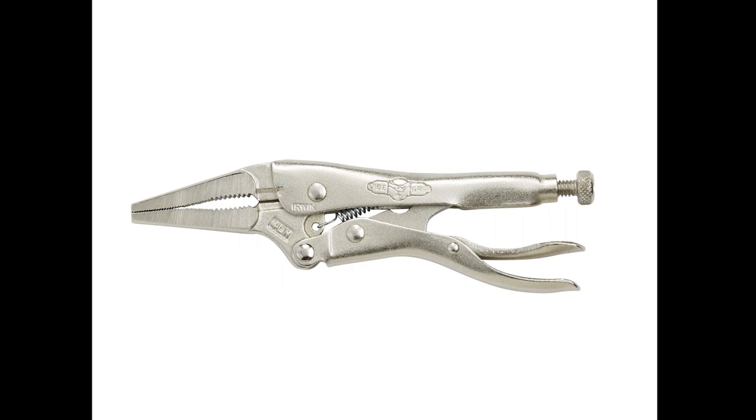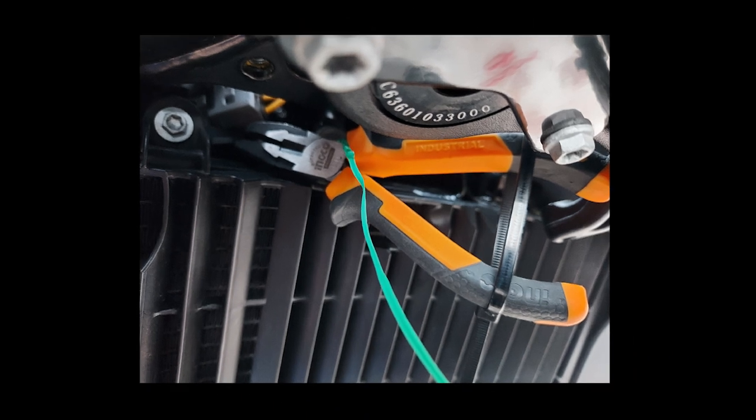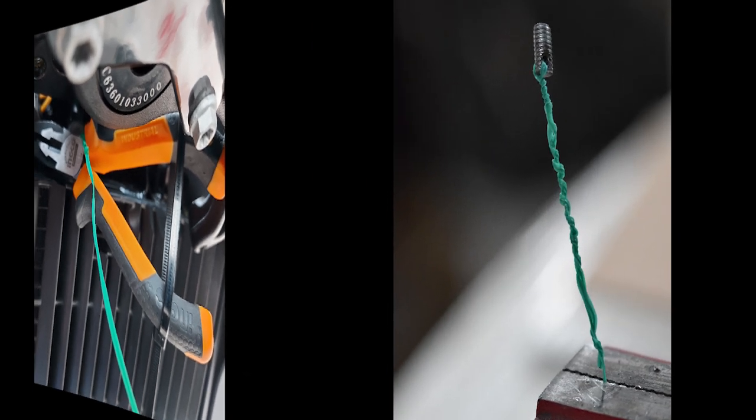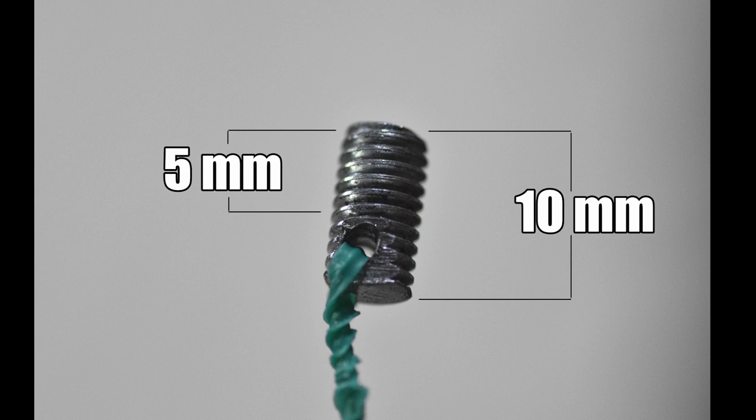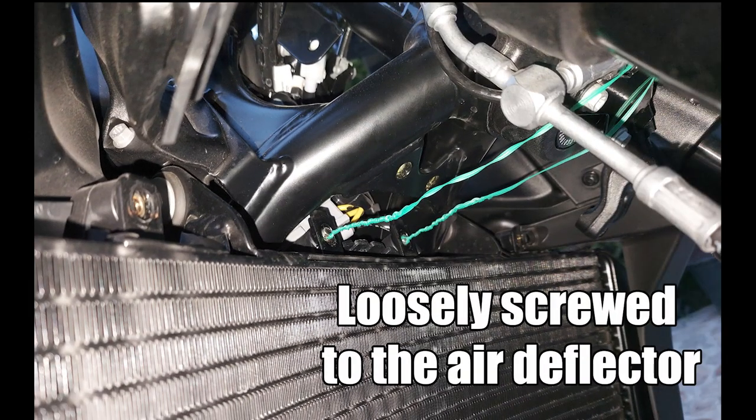Since I didn't have one small enough that would fit under the fork, I used curved needle nose pliers squeezed by a zip tie. I also made tiny 5mm M6 bolts using an angle grinder and drilled a 2mm hole for the green garden wire. I loosely screwed them into the air deflector while it was being held by the pliers so that I could later remove the pliers and have more room to place the new aluminium grille.